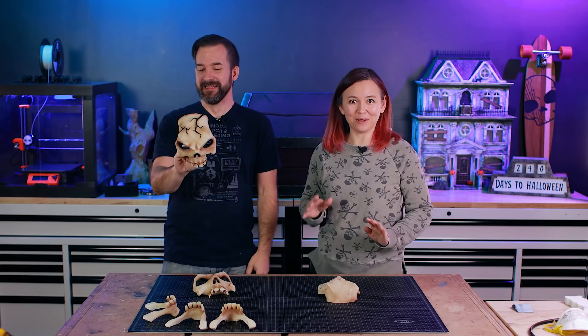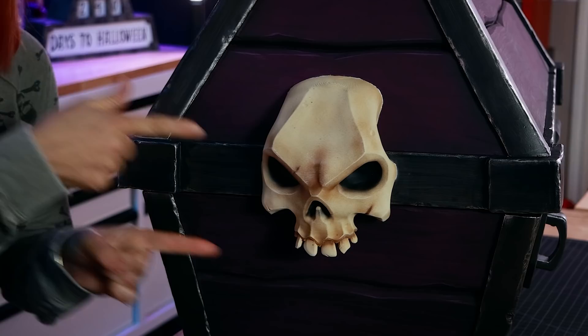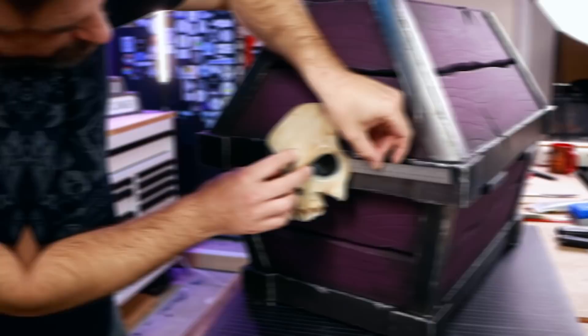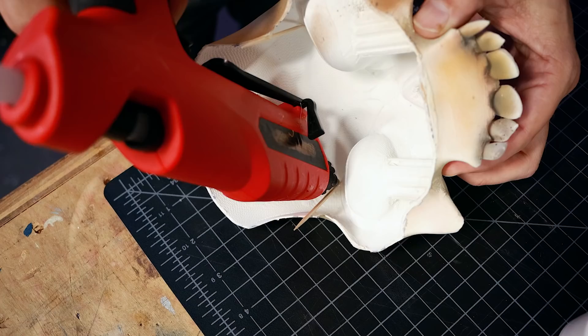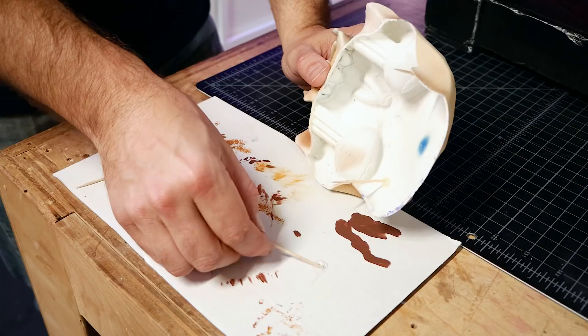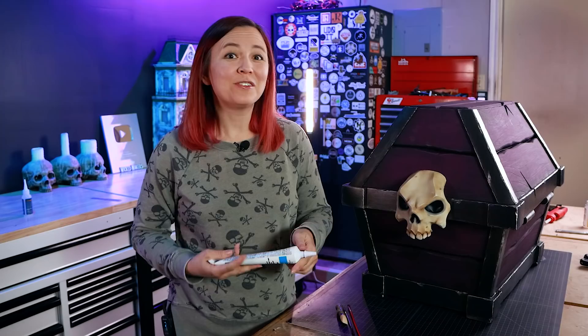Now we have to figure out how to attach the skulls. We centered the skull on the box, used a toothpick to mark a tiny hole where the temple meets the box, then glued toothpicks into the skull using super glue and added hot glue for extra strength. Then we applied some Gorilla Glue to the ends of the toothpick pins and it was a beautiful pressure fit — didn't even need to clamp it. Once the glue dries, we'll fill in any gaps and touch up with paint.